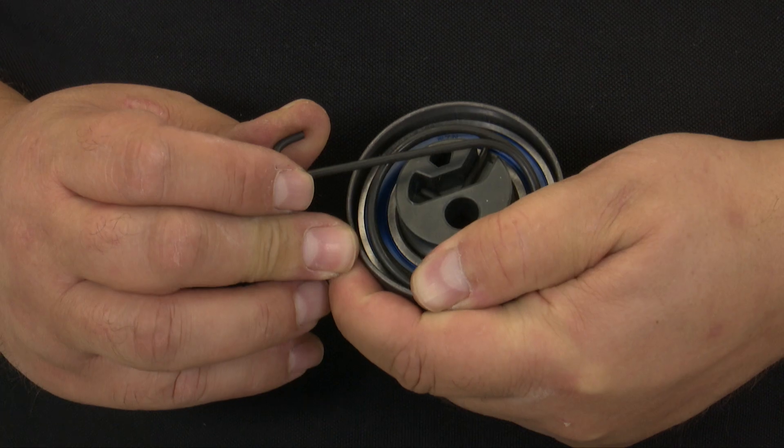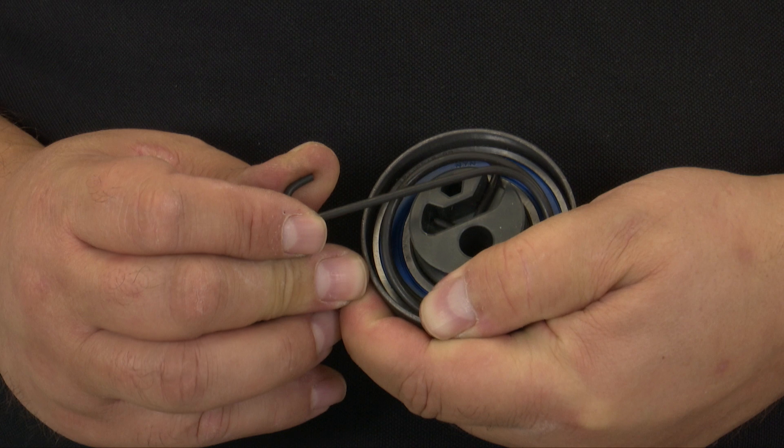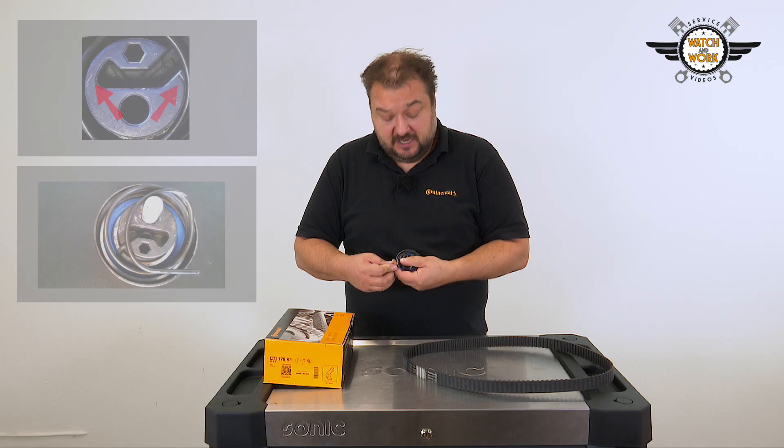The spring often crosses the tensioner pulley's contact surface, resulting in a misaligned fit and incorrect tensioning.